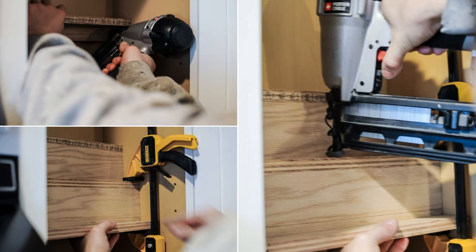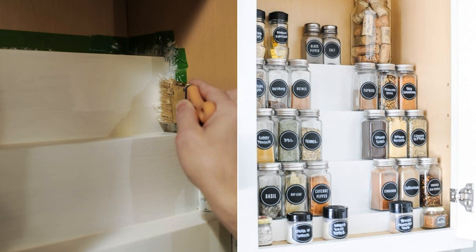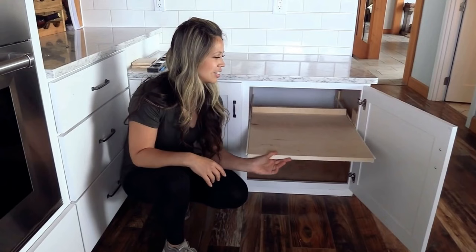For the finishing step, begin with taping the unwanted part, filling the uneven spaces, and letting them dry for 24 hours before sanding. After removing the sanding dust, coat the entire tiered spice rack with prime and paint.